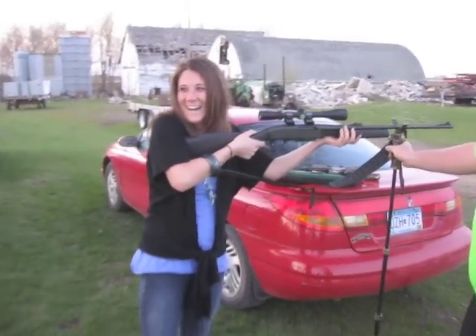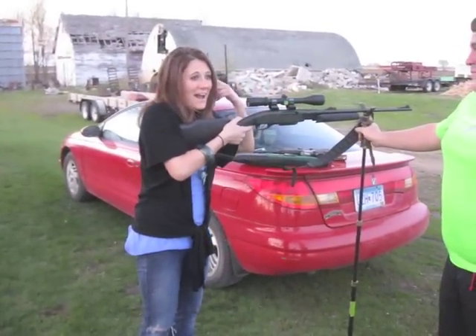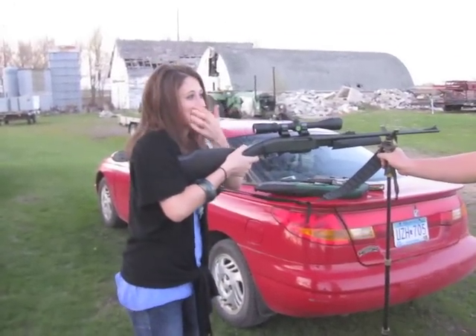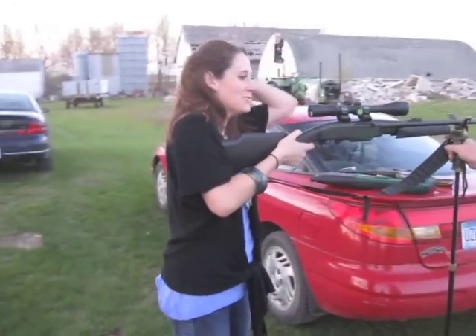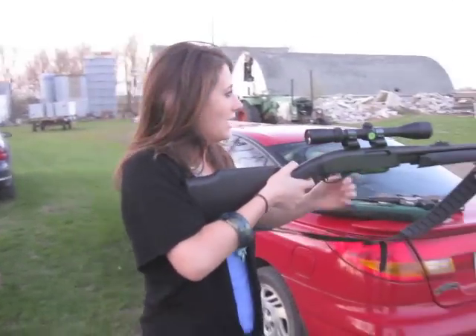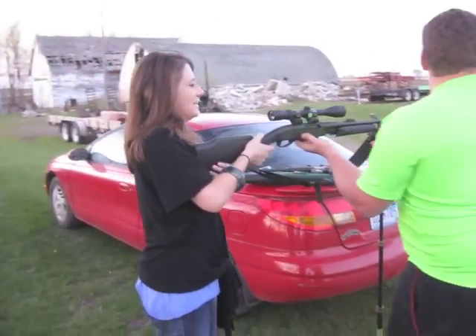How did that feel? That actually scared me. That was... I can hear ringing. Like this here. You will for a while. I don't think I hit it. You're close. All right.